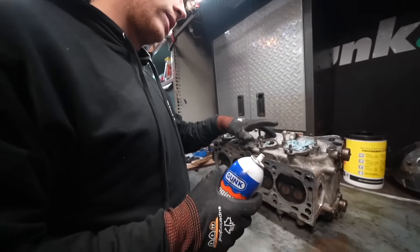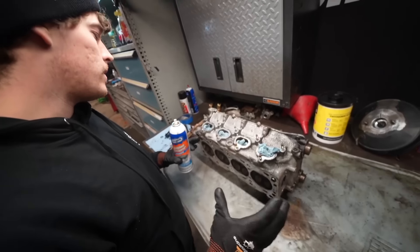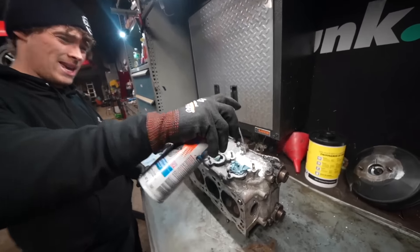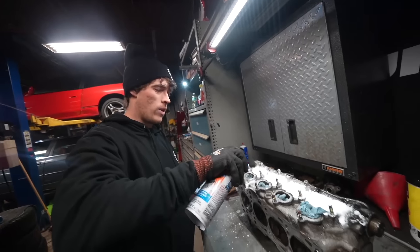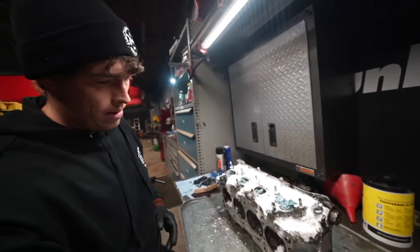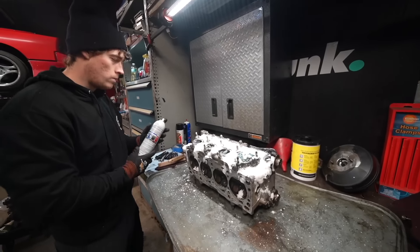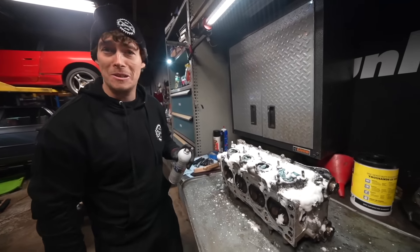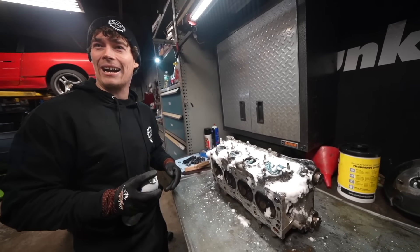Now that the head is all cleaned, we have to actually clean the head because you can see it's just gross and dirty, and we might as well clean everything. Good thing about ARP head studs though is if I wanted to change them later, it's as easy as pulling off the valve cover and just switching them one by one. I've done it with Roberto - as long as you do one at a time and do it properly, it's all good. So honestly, reusing the head bolts - I'm just making excuses so you guys don't yell at me in the comments, to be honest.